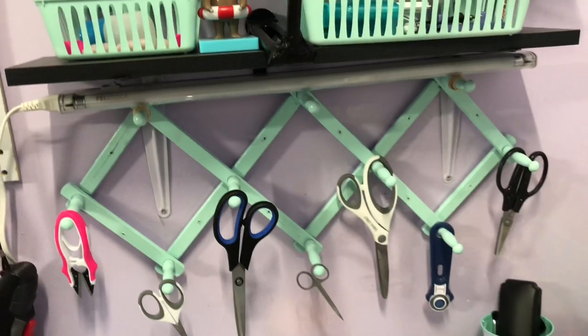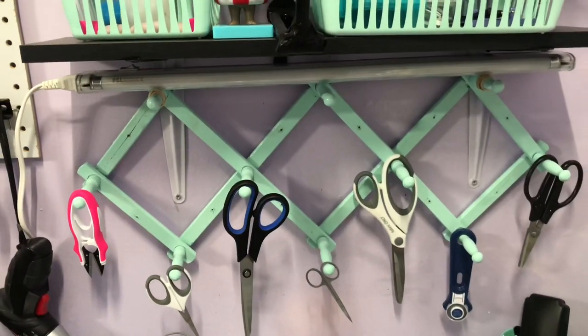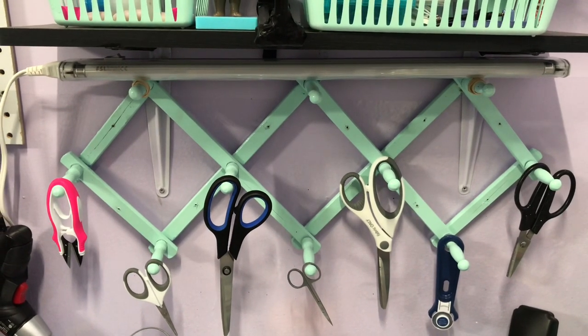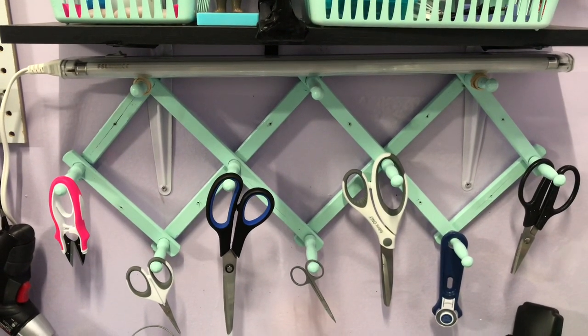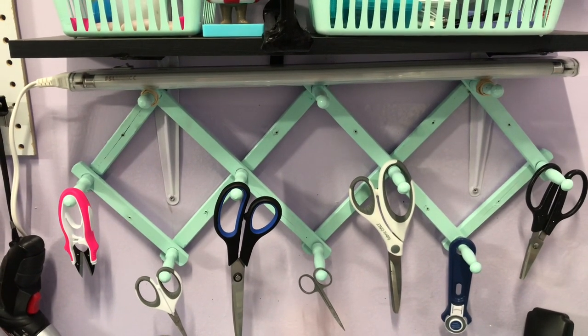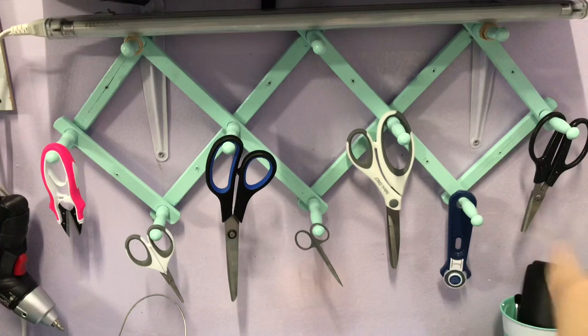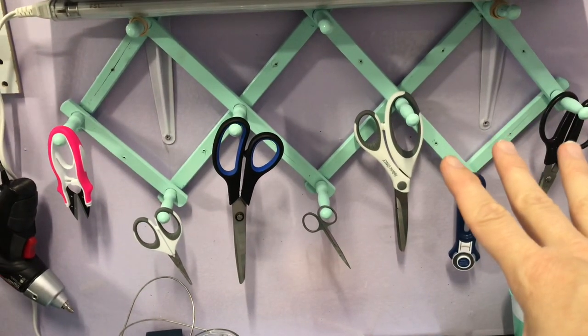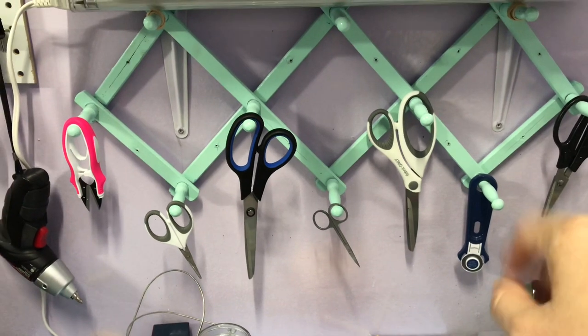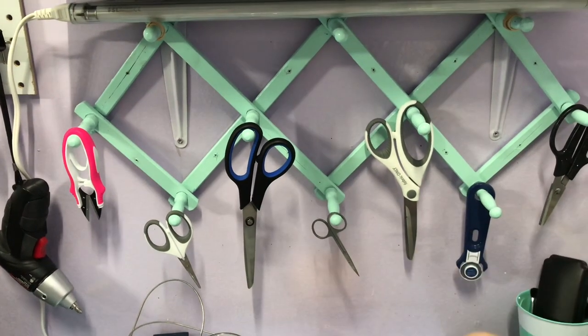You can buy these at thrift stores — that's where I got mine. They're cup storage for coffee cups in your kitchen. I spray painted mine with Rust-Oleum 2X paint and I hung my scissors and my rotary cutter in this station. They're over here away from my other scissors.